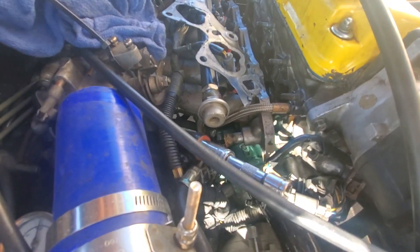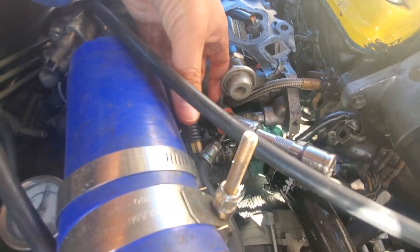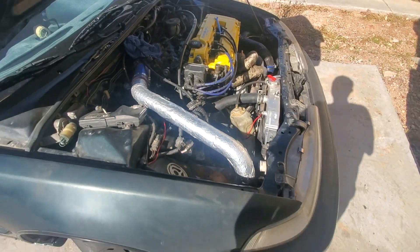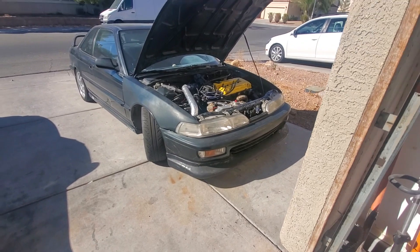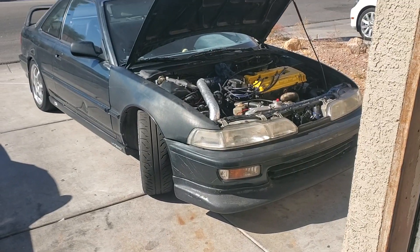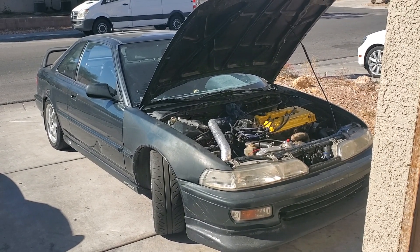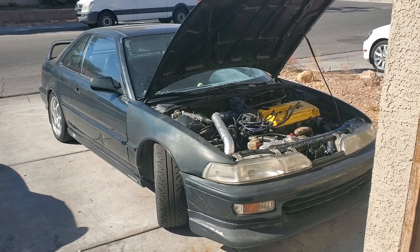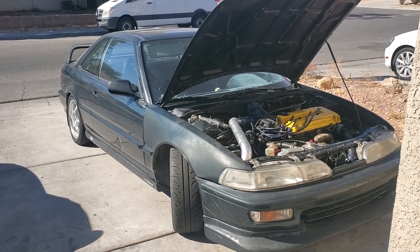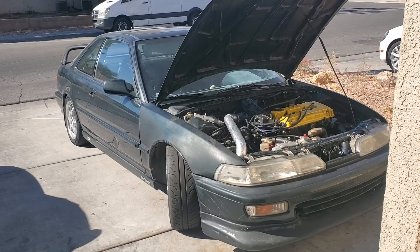After that I'll start making more videos about this car — just gotta get it running again. I also have another video planned about making pops or crackles when you shift. I'm trying to get that tune into this car and I'm gonna show you guys how to get the crackles, if I can get the tune to work.